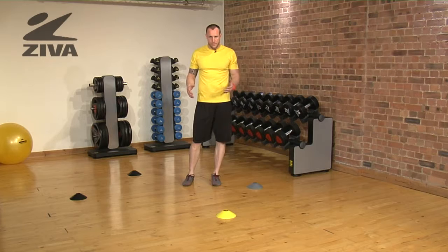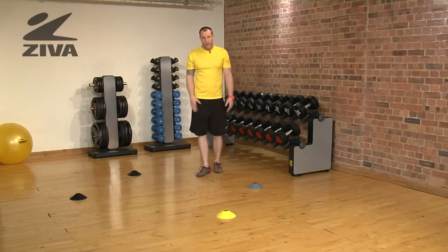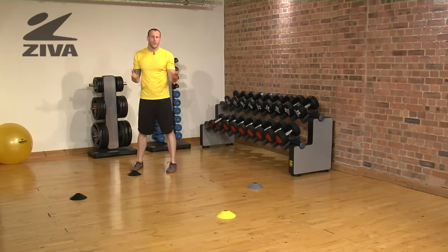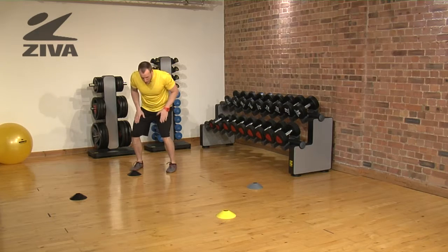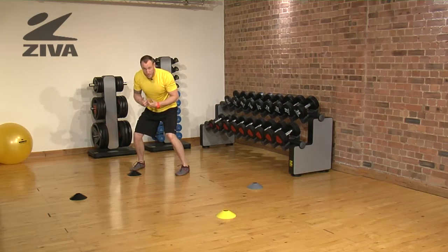Here we have our box shuffle. We're going to get some lateral movement shuffling in our box pattern. Make sure that we're facing the box so that way you won't lose the cones themselves. You're going to get down into a squatted position, which is typically a position that people sometimes struggle in. This is going to help you develop that more.